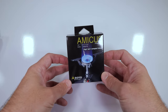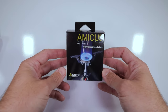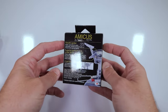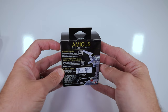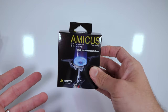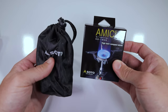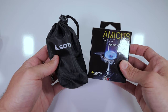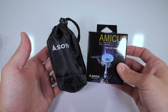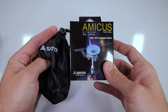I got this off of MassDrop — I guess it's called Drop now — and it came in about a month ago and it's been sitting on my desk. I really didn't want to do anything with it until I got a chance to get it on camera. Not only am I going to unbox this, but I also want to compare it to the Soto Windmaster, which I've been using for my last few adventures. I've thoroughly enjoyed it, but it has some flaws that are addressed in the Amicus Stove.